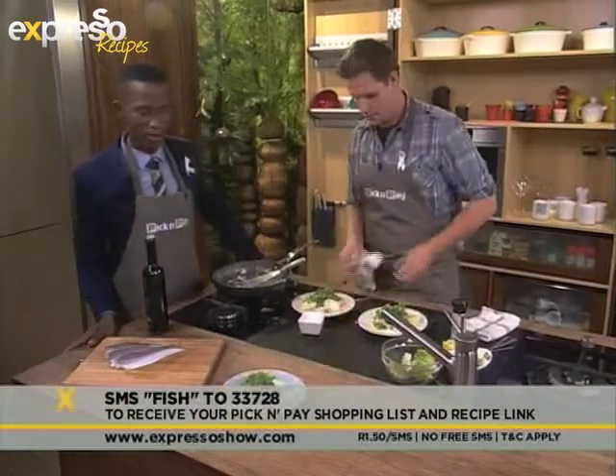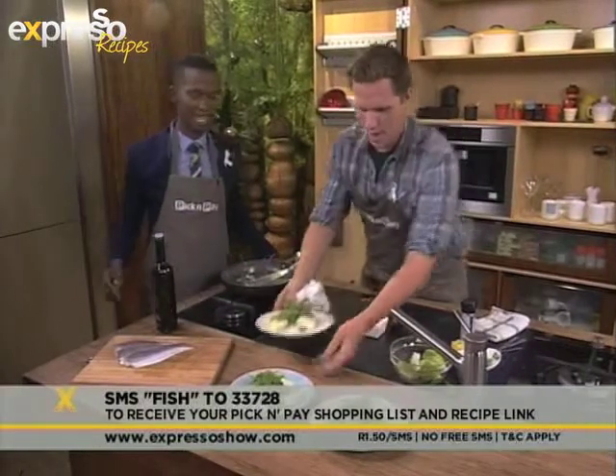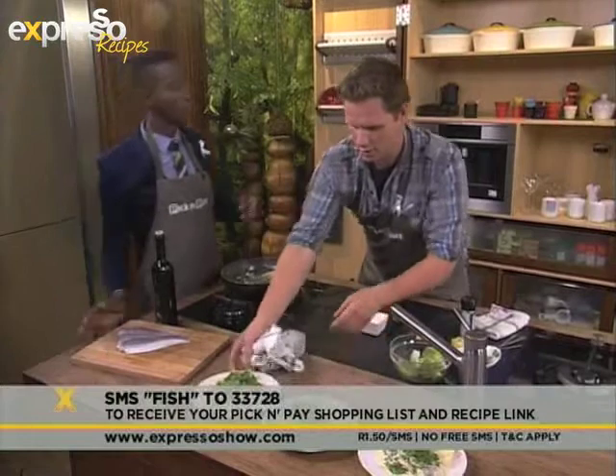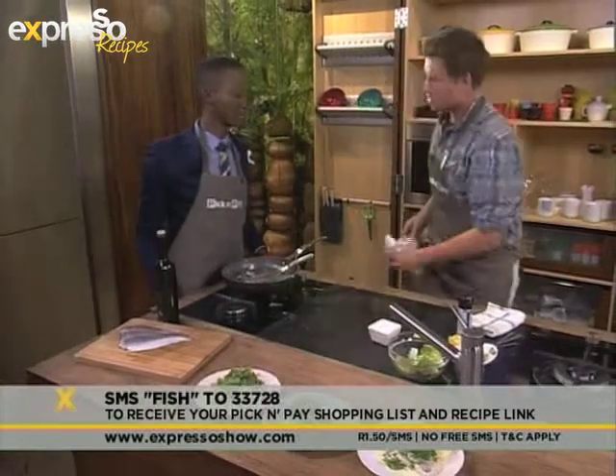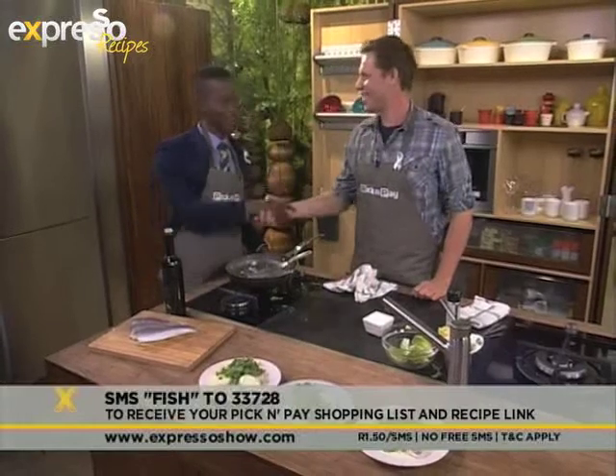That looks absolutely amazing, sir. Are you going to put all three there to make them look extra nice? Let's do that — check that out! This is on your lunch menu, you say? Yes. I might be tempted to come around to your establishment and try it out. Thank you very much, sir — really, really appreciate it.